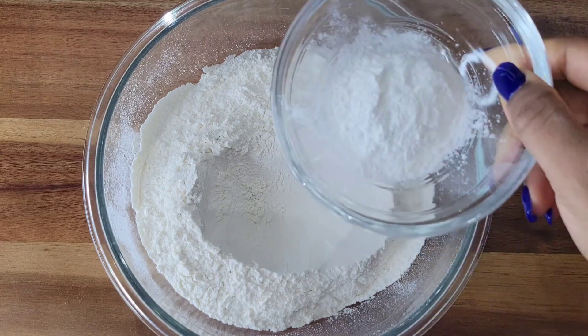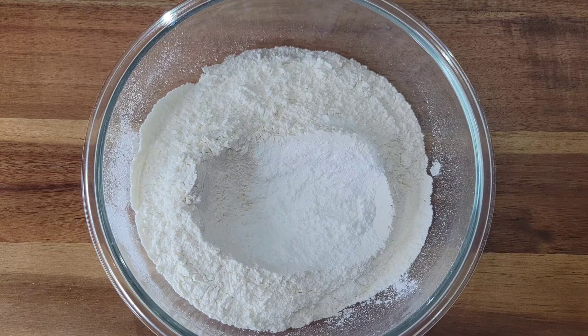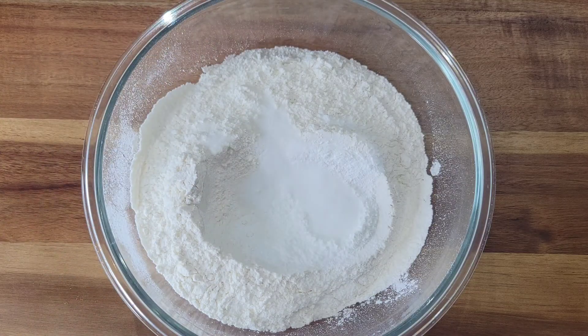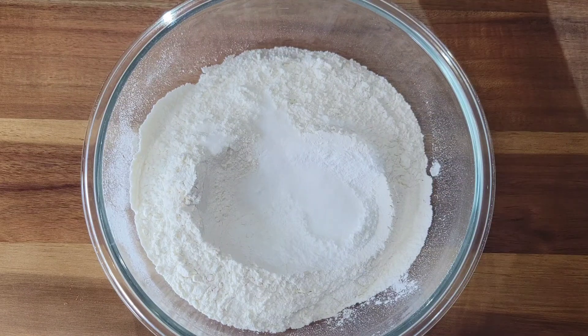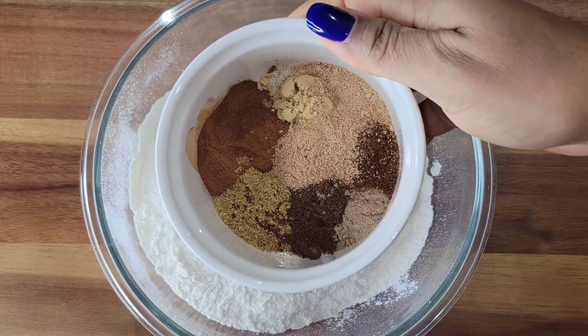Let's start with the dry ingredients. I have some sifted all-purpose flour and to that I just added some baking powder. Sift your flour and make sure there are no lumps in it. I added some salt and now I'll add a mixture of spices: coriander powder, nutmeg, allspice, cloves, and cinnamon.